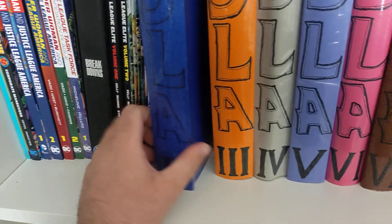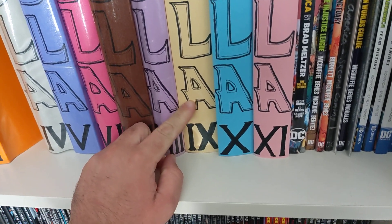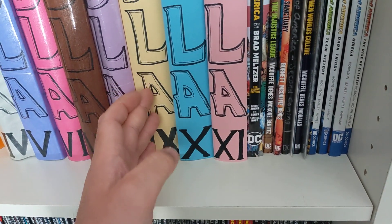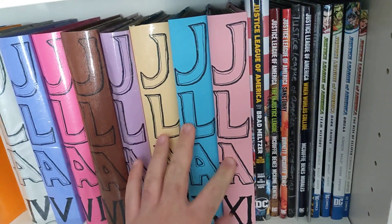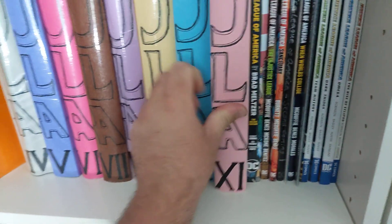This is number one, and then number two, three, four, all the way up to nine. In volume nine, JLA stops and JLA Classified begins, so from there until the end it's all JLA Classified. The last few I used some Batman wrapping paper instead.